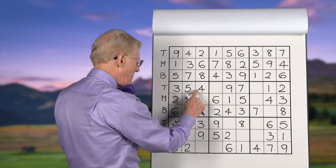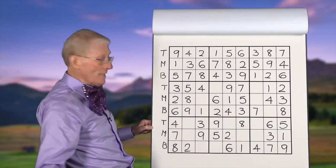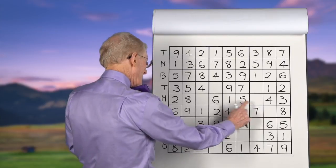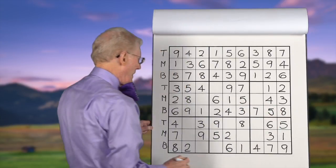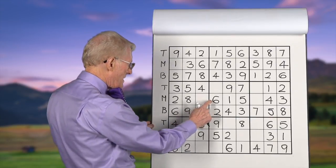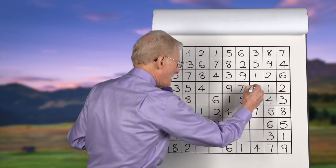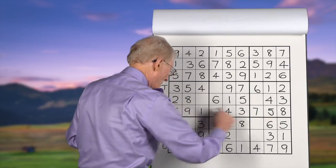Fours: we have a top, a middle, and a bottom — they're all there. Fives: we have a top five and a middle five, so it has to be on this spot there. Sixes: we have a six in the bottom and a six in the middle; therefore on this block that doesn't have a six, we put it on the top row. This is the top row, middle row, bottom row.